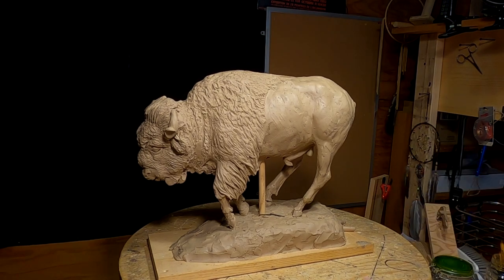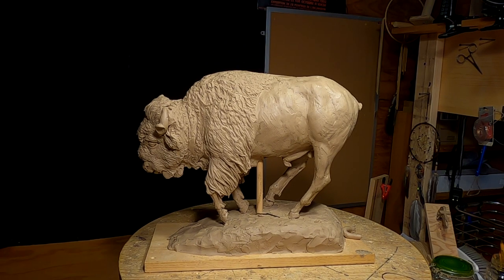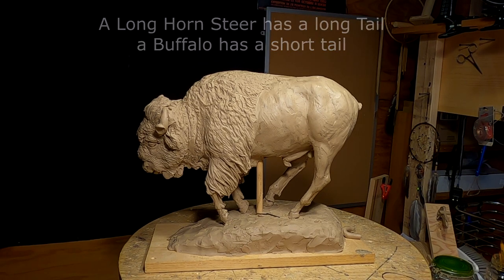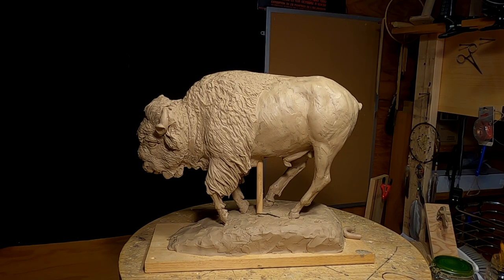I've got the tail to do. The first buffalo I ever did, I screwed up the tail. I started out doing a longhorn steer and put the tail of a longhorn steer on it. When I changed it over to a buffalo, I forgot to change out the tail, and it ended up in bronze. So the first people to buy the bronze got a peculiar bronze with a longhorn tail on it.